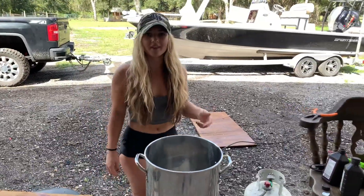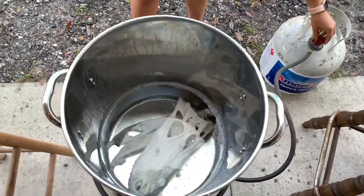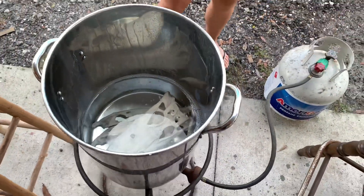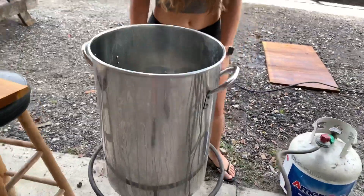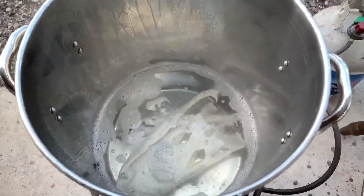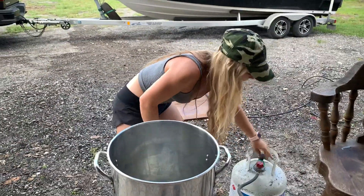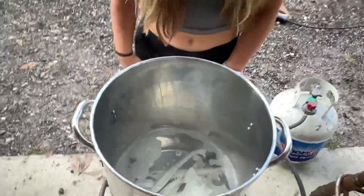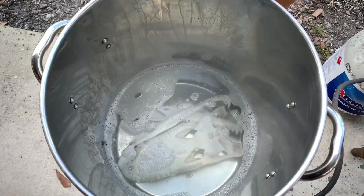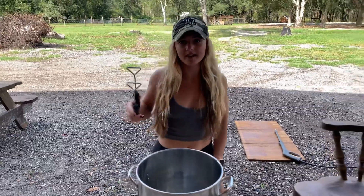We're going to bring the water to a boil and then turn it off. Now that our water is boiling nice and good, we're going to turn the heat off and let it soak for a few minutes. Now that the skull has been soaking for a couple minutes, we're going to take it out and spray it one last time.